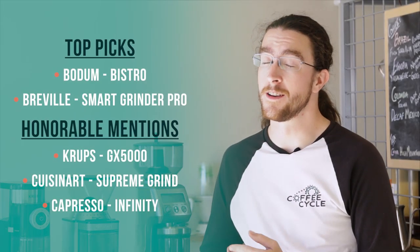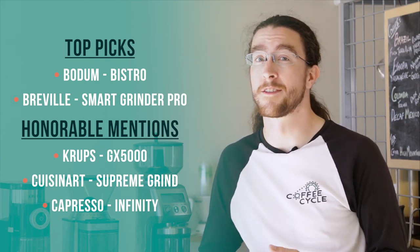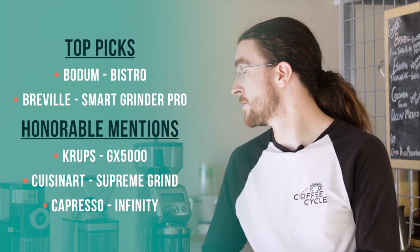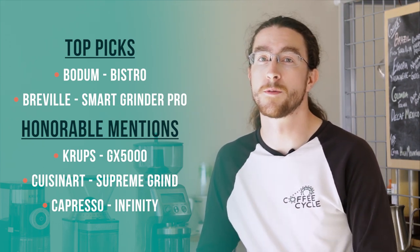I really appreciate it when consumers take the effort to learn about the products they're buying and try to make the best coffee they can at home. That's what we've tried to do in this video and this review, and I think we've got some really great information for you. Thank you so much for watching.